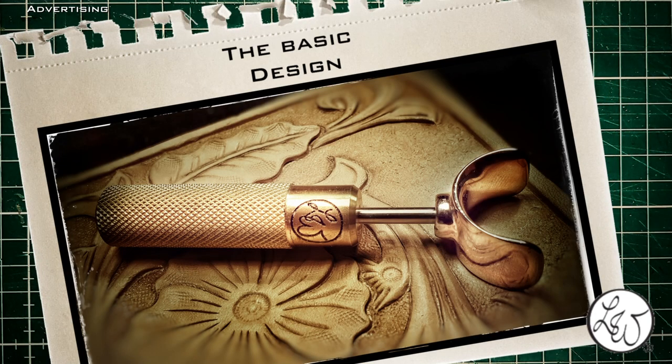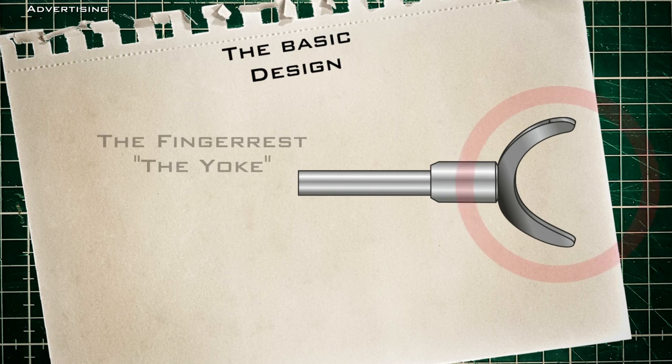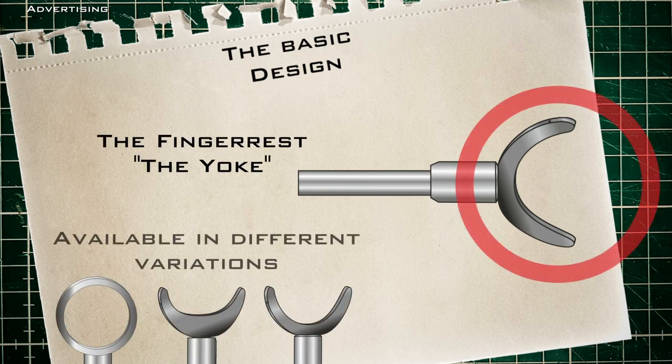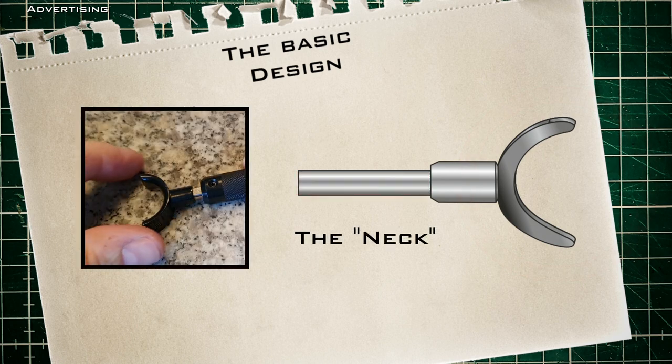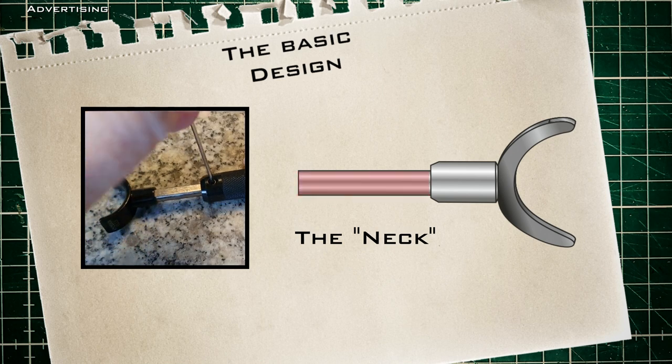First of all, the construction is basically the same for all swivel knives. On top you have a support for the index finger — the yoke. The force required for cutting is applied to this point. All other fingers are only used to control and stabilize the knife. Then there is the neck, which simply can be described as a long rod. With the help of this rod the overall length of the knife can be adjusted to your personal needs.